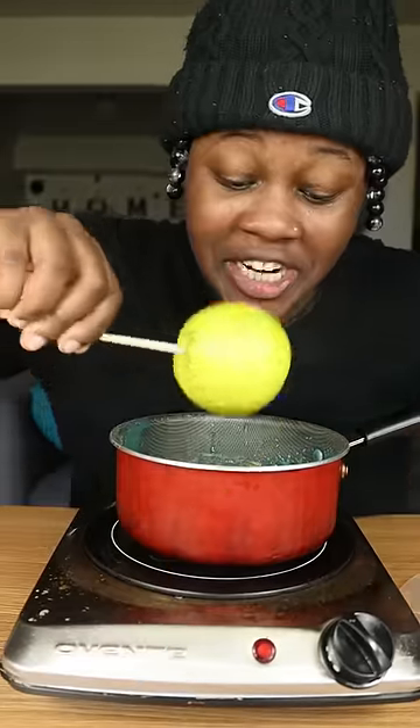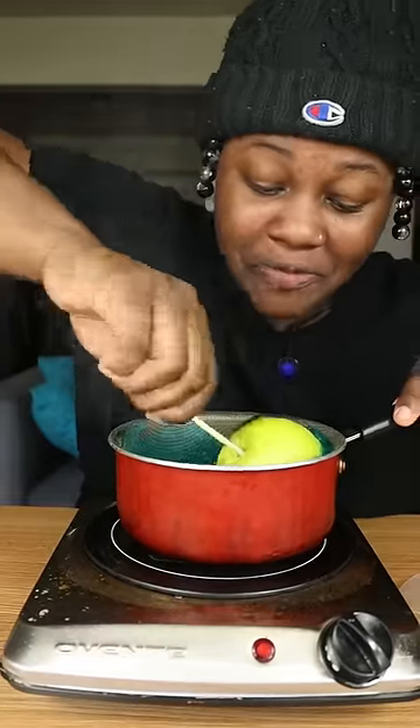It smells so good, I ain't even gonna cap with you. Take our apple and we're gonna dip it inside our Jolly Rancher, you feel me? Let's get it.